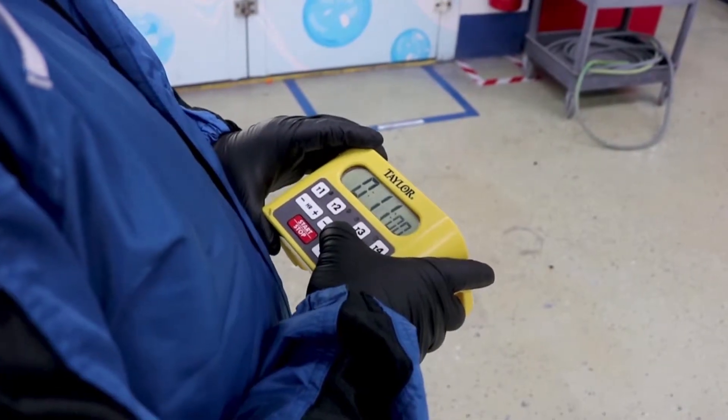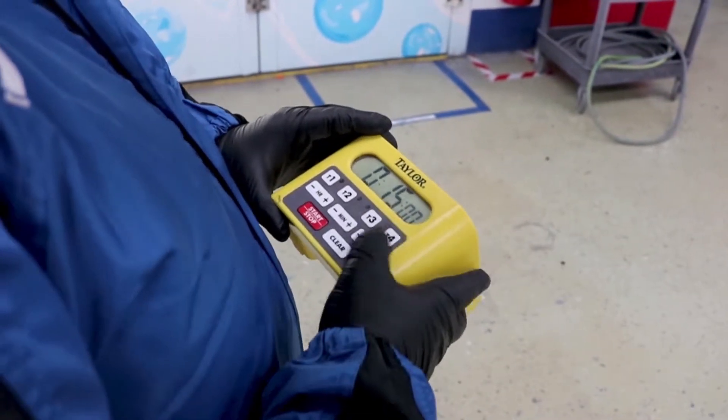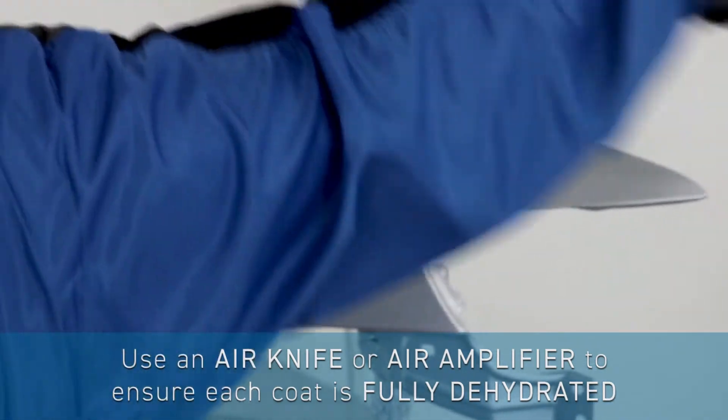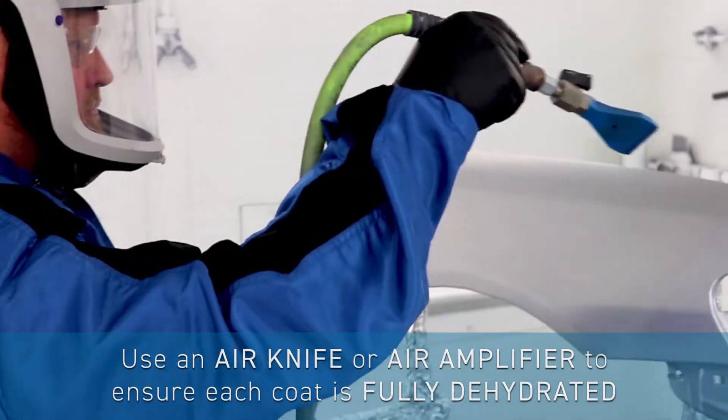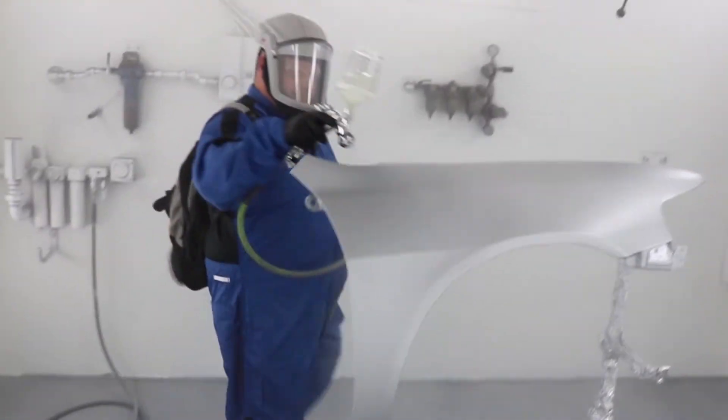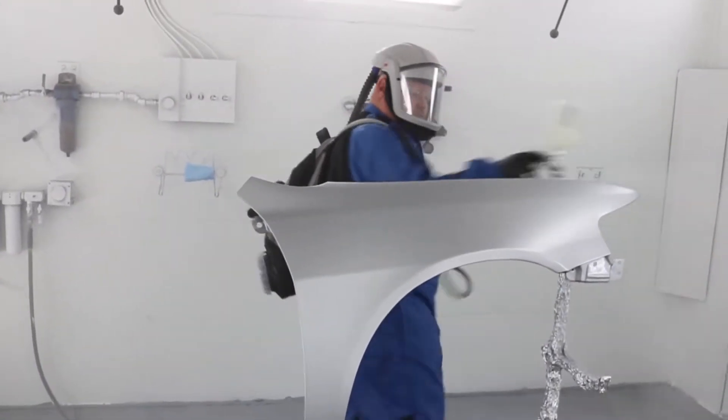Be sure to wait 15 minutes between sealer and base coat at 70 degrees. Base coat application results are optimized when each coat is fully dehydrated. This can be achieved through the use of an air knife or air amplifier. Wait 15 minutes between final base coat and clear coat application. After that, you're ready to apply your clear coat.